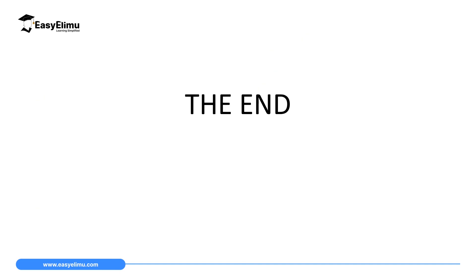That marks the end of our lesson today. In the next lesson, we will discuss nickel alkaline accumulators, and then later we will discuss the capacity of accumulators.